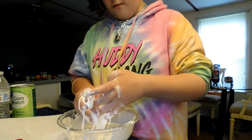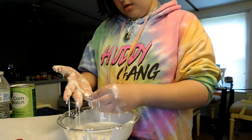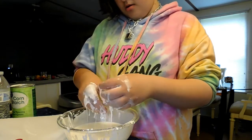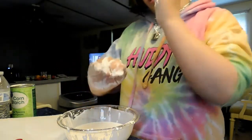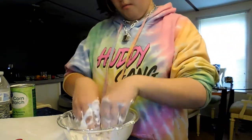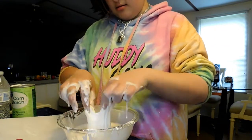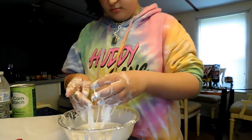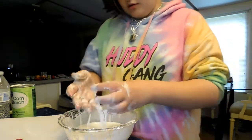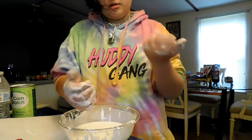You can put food coloring in it to make it colorful, but I'm not going to because it'll be all over my hands. I'm going to wash my hands real quick and then I'll show you.